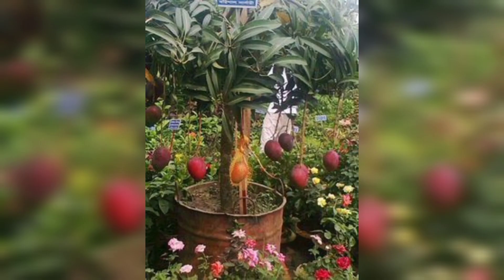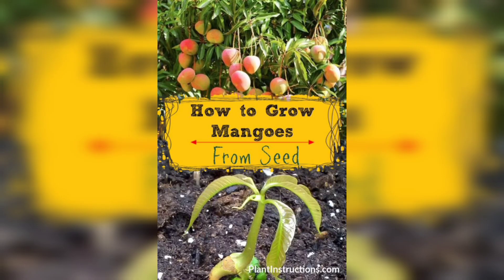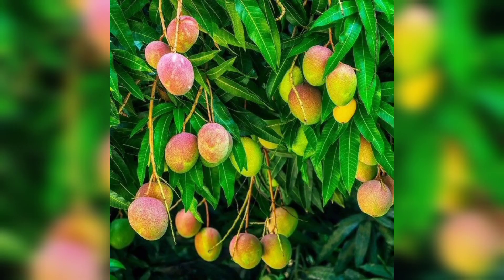Look for a dwarf or semi-dwarf variety that is known for its compact size and disease resistance. Some popular varieties include Irwin, Haden, Kent, and Valencia Pride. The second step is to find the perfect spot to plant your mango tree.